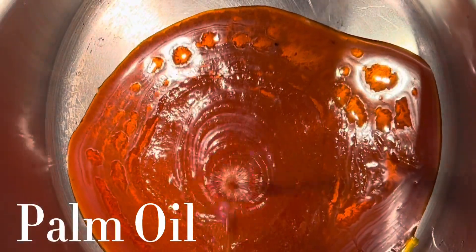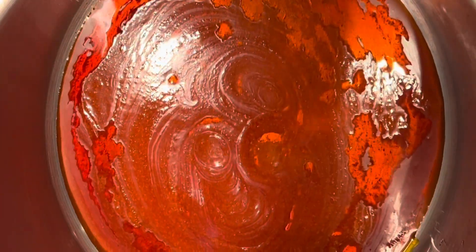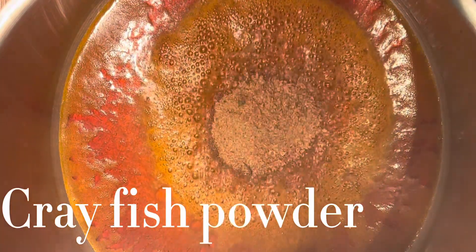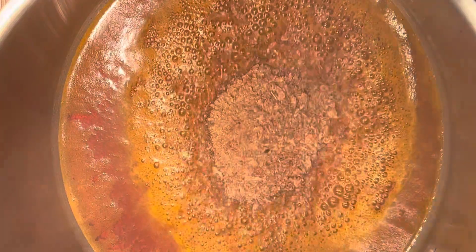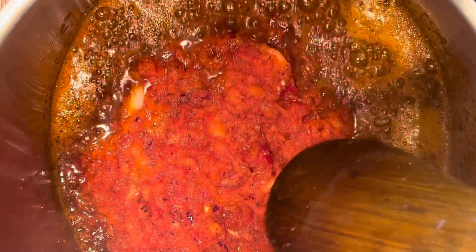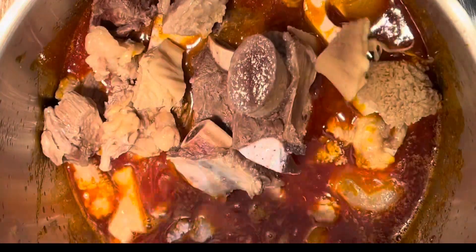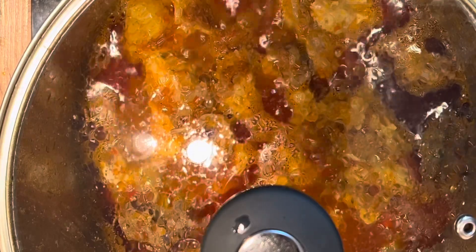Let's dive into the soup proper. I'm adding some palm oil into a pot on medium heat and waiting for it to heat up. Once heated, I add crayfish and stir for a few seconds, then add in my pepper mix and stir for a while before covering to simmer. Now that it looks well cooked, I'll add in the meat stock alongside the meats, stir, and cover to cook further.